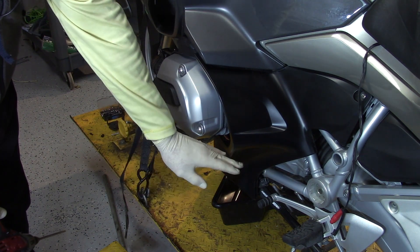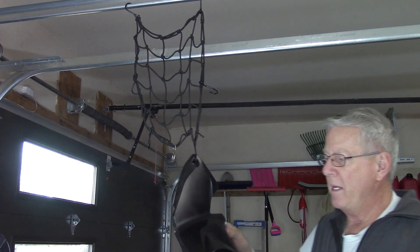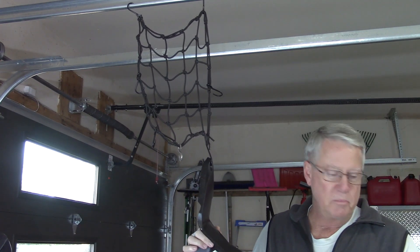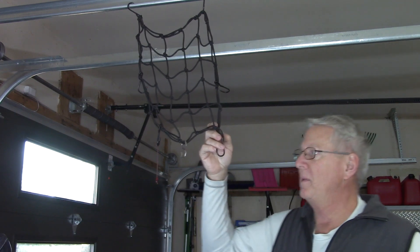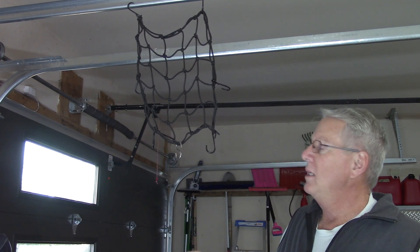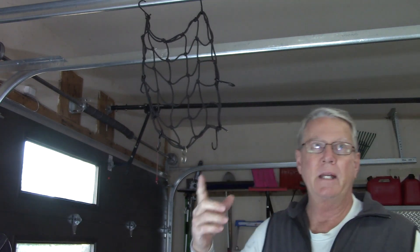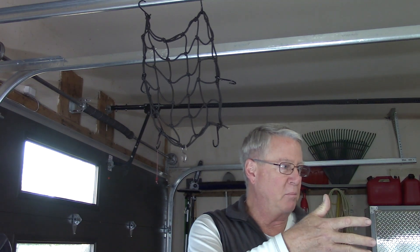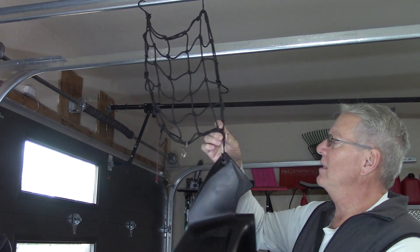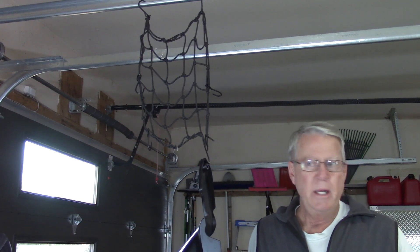As we start taking panels off the motorcycle, organization around your shop is sometimes fraught with peril and you can actually do damage. Since everybody in my age group started riding motorcycles back in the 70s and 80s, we all had these elastic bungee straps. I hang them from a garage door track — one on each side, matching the way the motorcycle is parked — so as you take left-hand panels off, you come to the left-hand rail and hang things on the hooks from this spider web. Keeps panels off the floor, left side and right side organized.